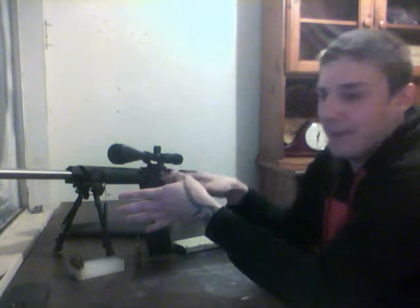But with this thing, you've got the bull barrel and all this weight added on top of it. Recoil is just non-existent. So you can just sit there, pull the trigger, and stay on target all day.